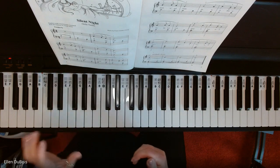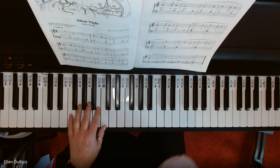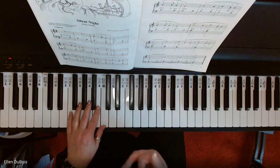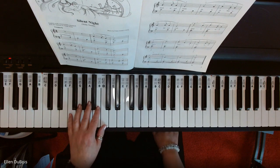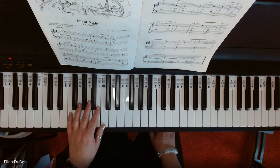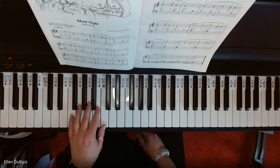Your left thumb is playing Cs throughout that are supposed to sound like Christmas bells. So what I do is use the damper pedal, and I just lift that up each measure. But if you're not comfortable with the pedal yet, you don't have to use it — though it does give all these Cs more of a bell-like quality.